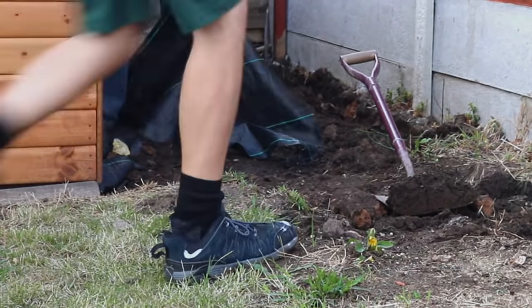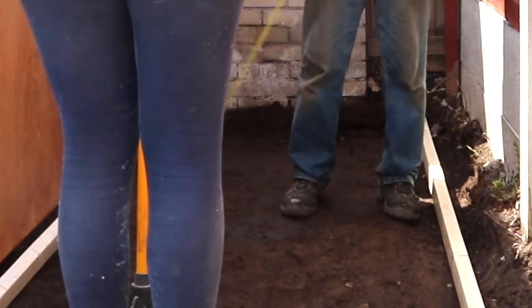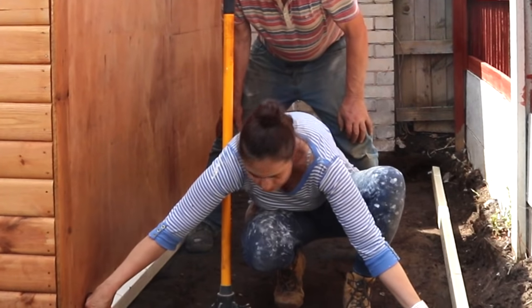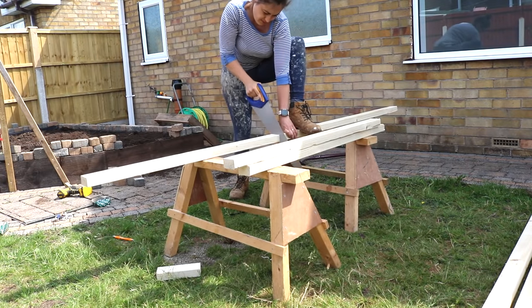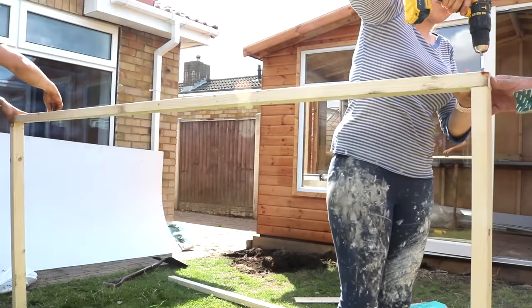Next, for the base, I cut two structural pieces of timber down to the same depth of the existing shed and laid them out to get an idea of how wide I needed the other running spars to be. And don't worry about the measurements — I'll leave a free plan below if you want to make one yourself. And screwed them all together evenly.